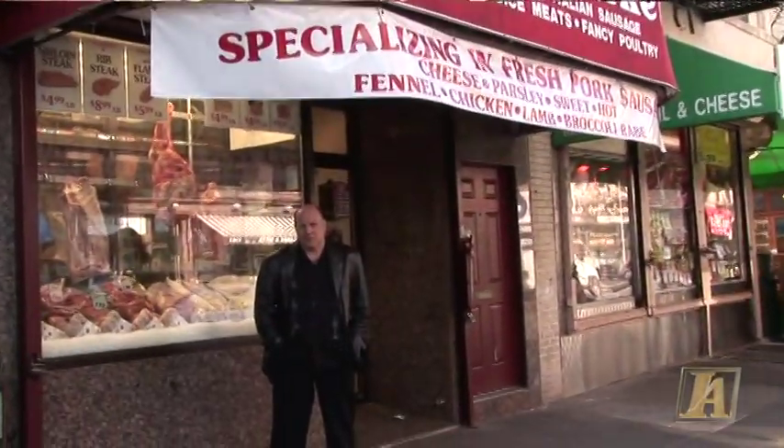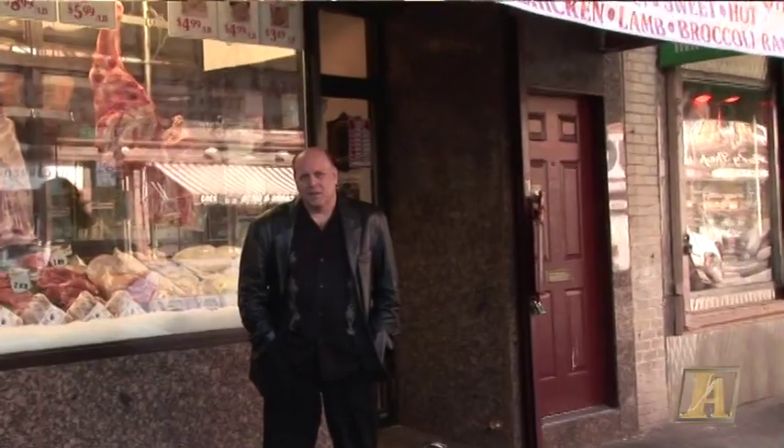We're in front of Vincent's Meat Market. This is where I really shop and buy a lot of my meat. Anytime I'm on Arthur Avenue, I come over here and I buy my meat.